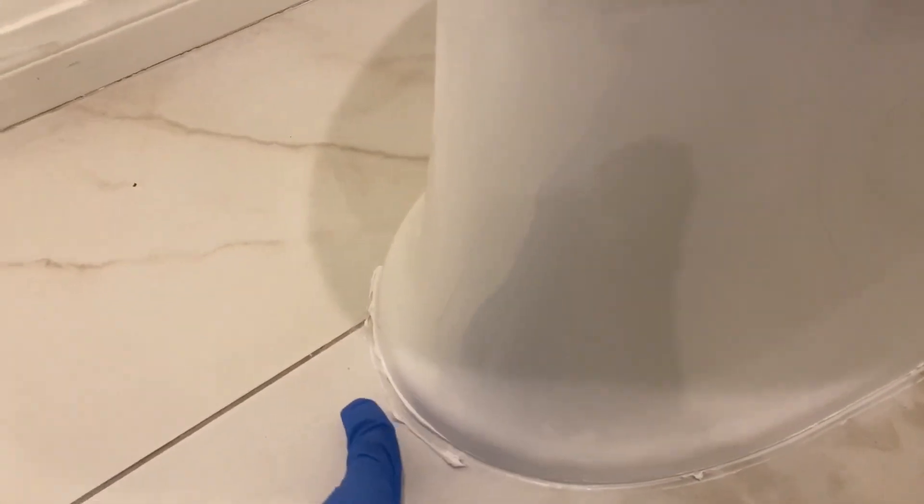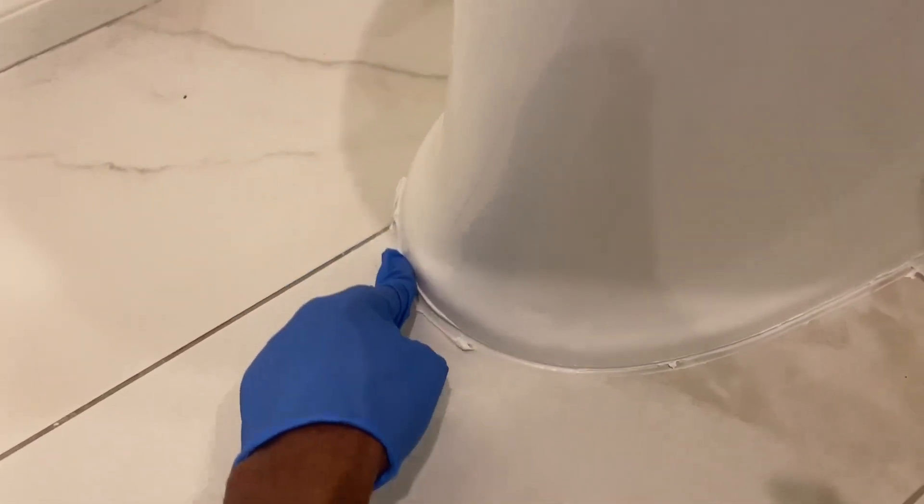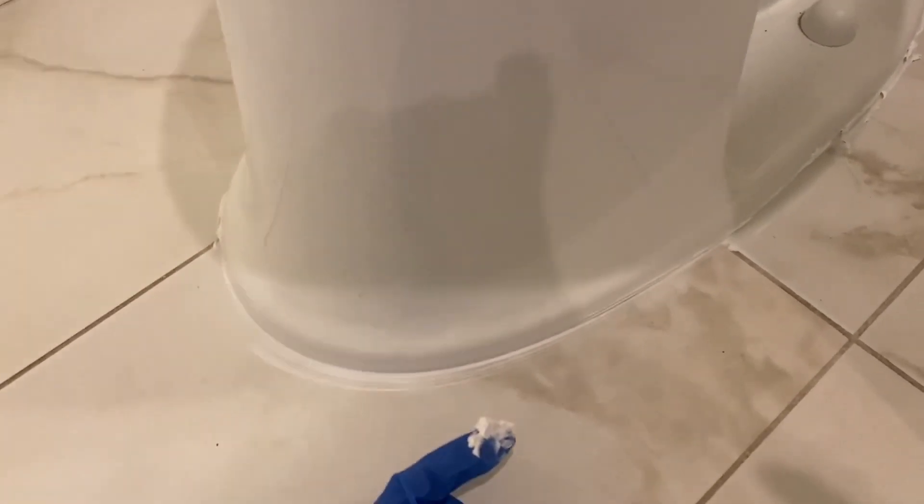And then I'm going to be using my finger here, as you can see, to kind of just smooth it around to make sure it goes around the whole toilet and under the toilet, so we don't have any water or anything leaking out from under the toilet.